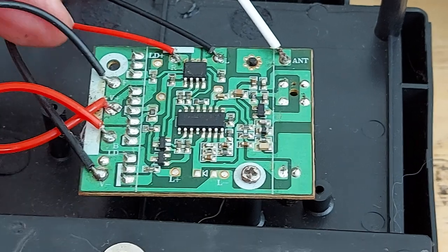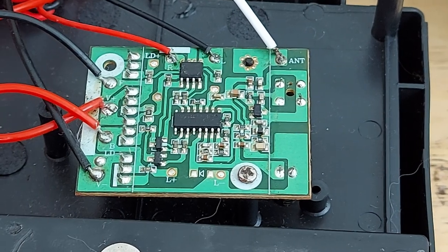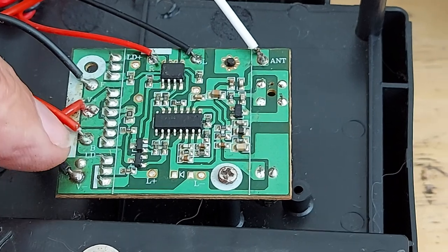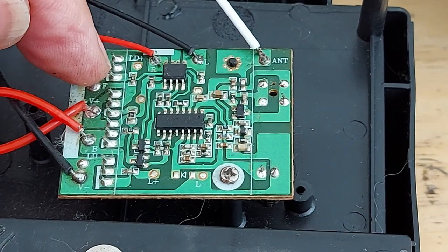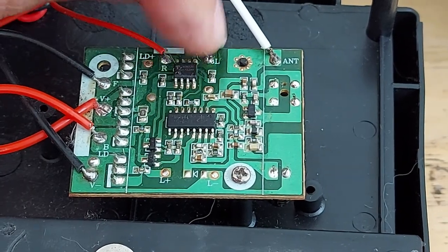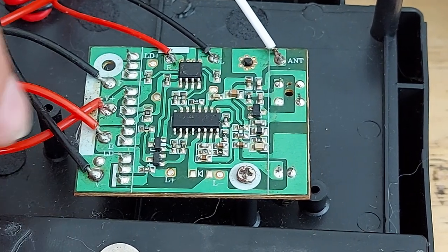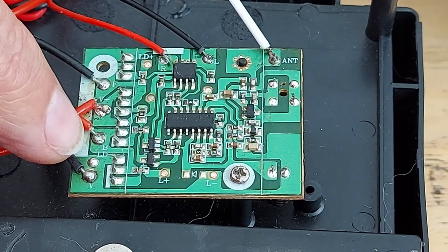What have we got written on there? We've got V-plus there, which goes down to the battery lead, and V-minus there, which goes to the negative of the battery. And we've got B, F, and LD-plus. F goes down to the motor, and B goes down to the motor — F for forwards, B for backwards. Easy way to remember it.